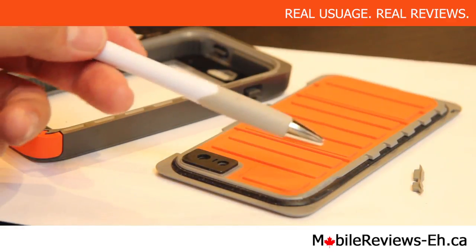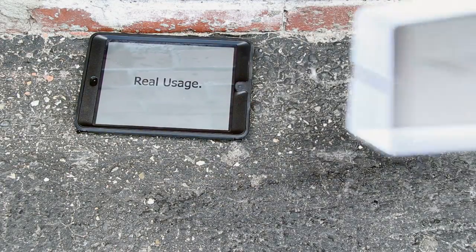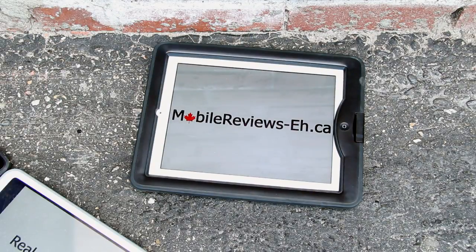The piece that broke off was one of these plastic things. Real usage. Real reviews. MobileReviews8.ca